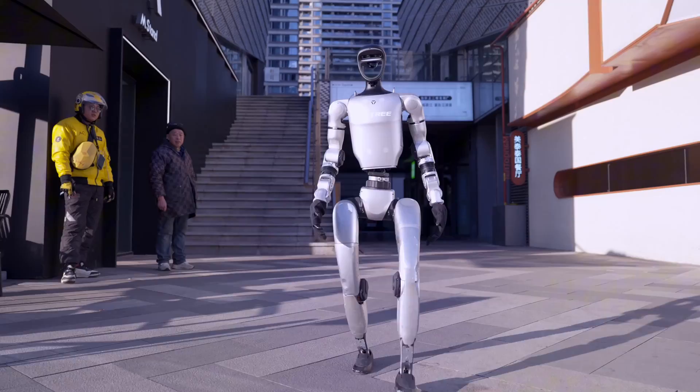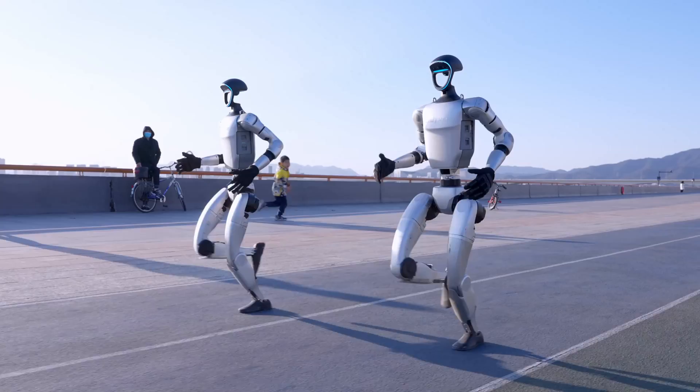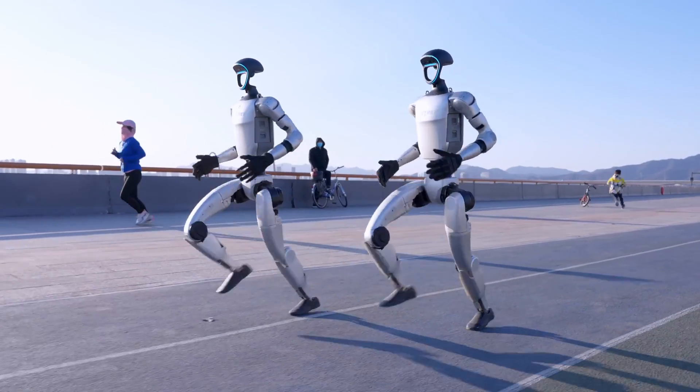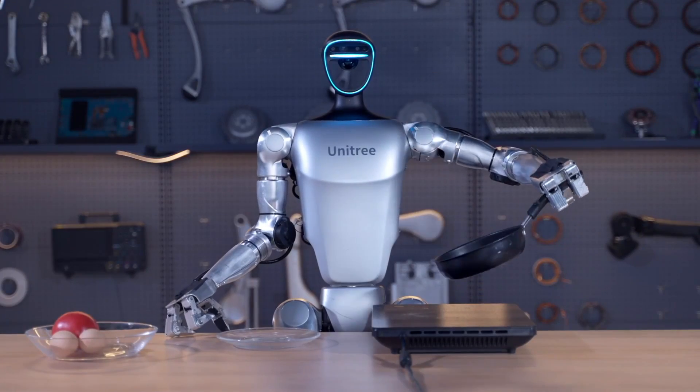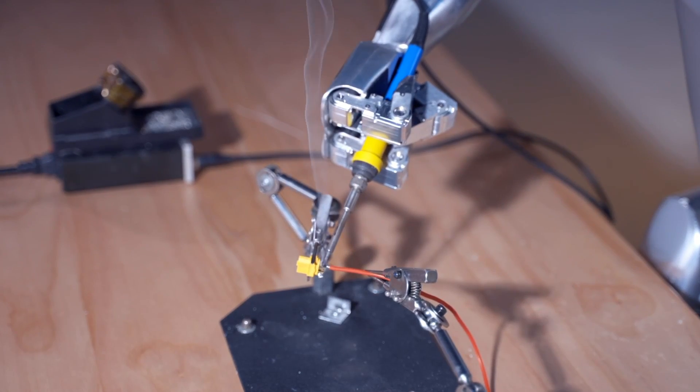Lately, Unitree has advanced this robot and given it new abilities like whole-body movement, running, and it can even play football. Let me leave you with a clip of another iteration called the Unitree G1 Comp, which is specifically designed for football.